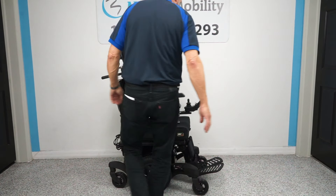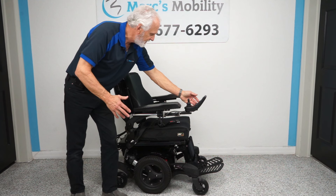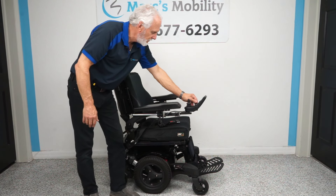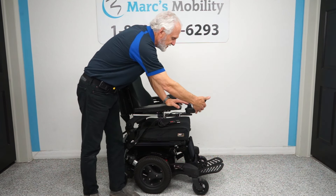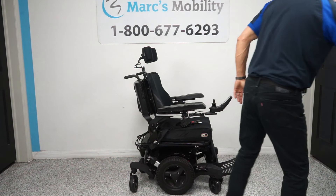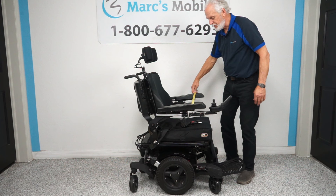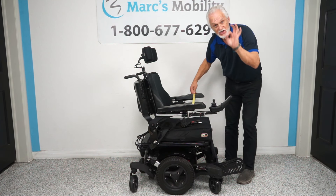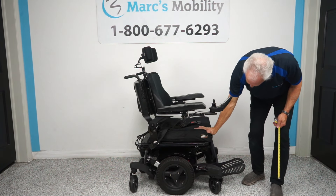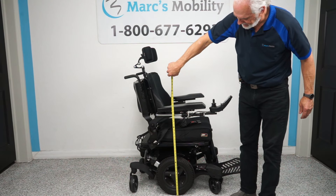This chair is also quick — it has a six-mile-an-hour speed. The total width from outside arm to outside arm is 26 inches — that's your magic number. The inside seat is 20 inches wide. The seat height when it's down is 22 inches to the front, which is normal. The width of the chair is 25 to 26 inches, so the arms are pretty much in line with the wheels.